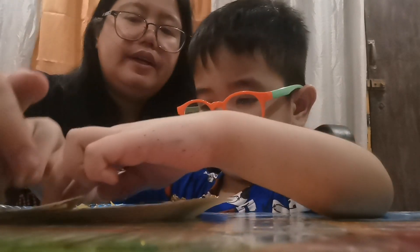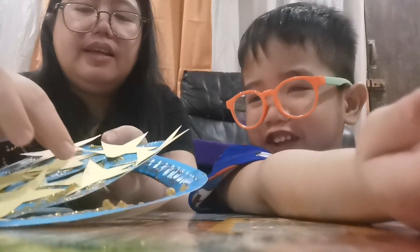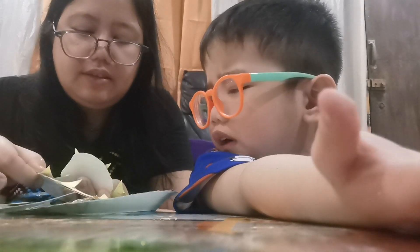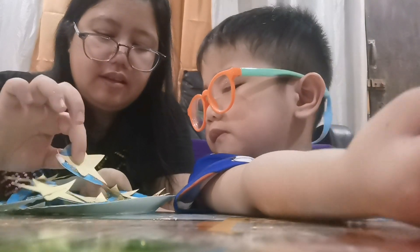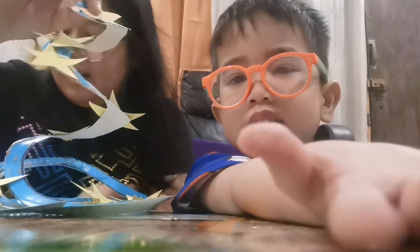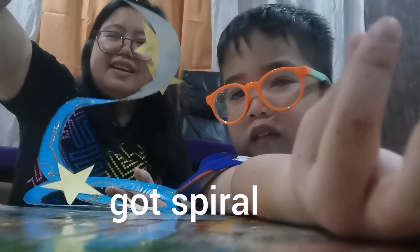Are you done? Yay! The glue is dead. Why did you ruin my beautiful spirals? Okay, so this is our Sky's Star Twirler. It's so nice — we got the spirals, guys.